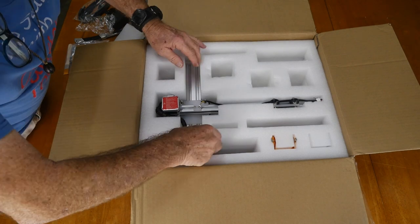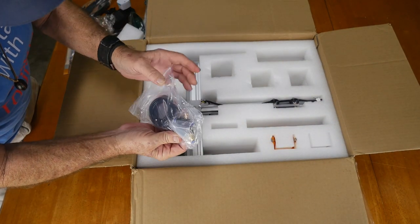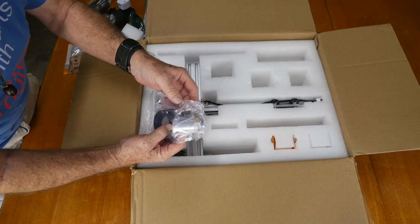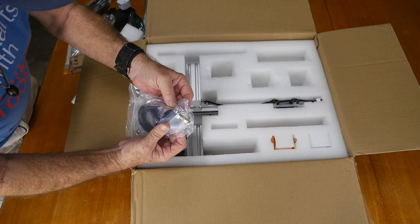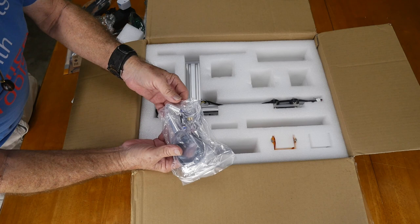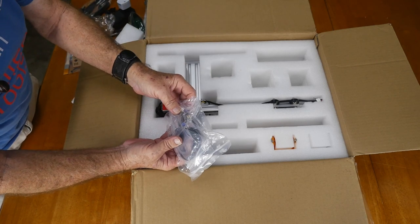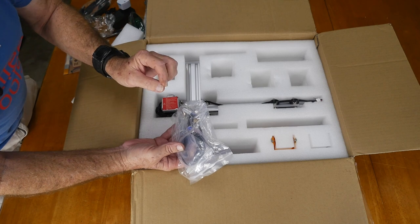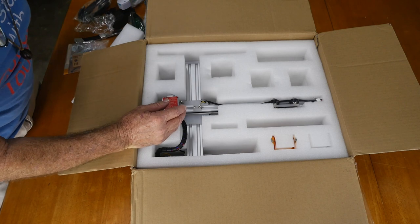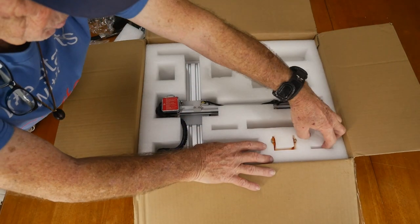Looks like we've also got some more cables and there's the measurement tool for the laser, which will come into play a little later. And there's an air fitting — when you're cutting, similar to a plasma cutter, you hook it to a small compressor or pump to blow air through as you're cutting material.